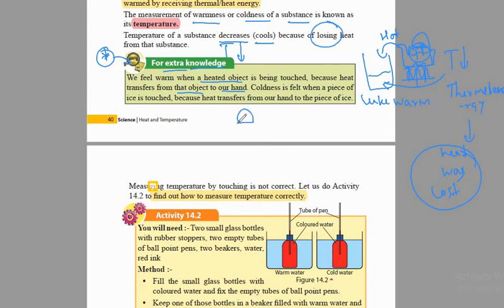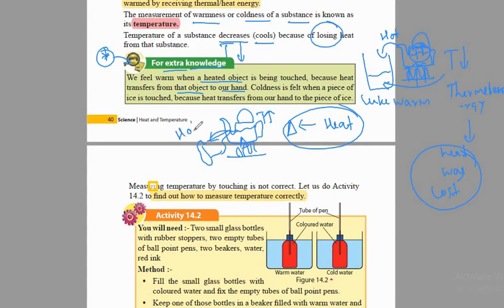Let's say you have put the kettle on the fire. When you simply put your finger and touch this kettle, the temperature of the kettle is high because thermal energy is supplied. This heat — this thermal energy — from the kettle will move into our hands. When heat is supplied, the temperature increases and then this heat will move into our hands. That's when we feel that something is hot — we feel warmness.